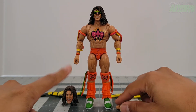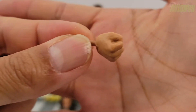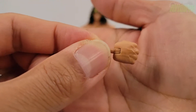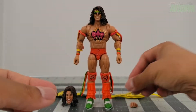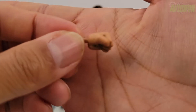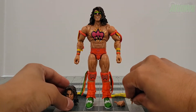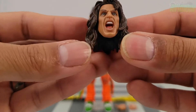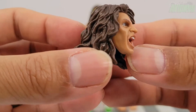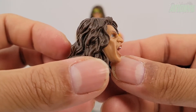He has an extra right hand which is a closed fist that hinges side to side, and then an extra left hand — also a closed fist hinging side to side. Then we have a second head sculpt with no war paint, no face paint, and wow — take a look at that iconic screaming face of the Ultimate Warrior.